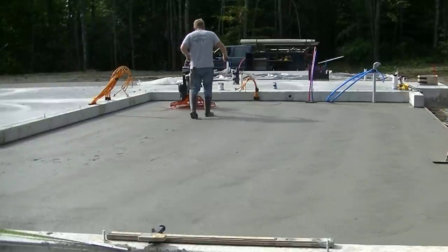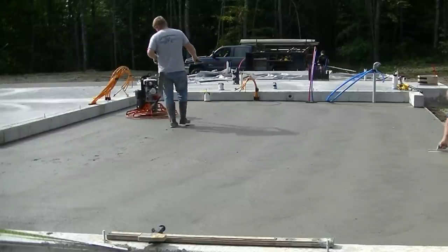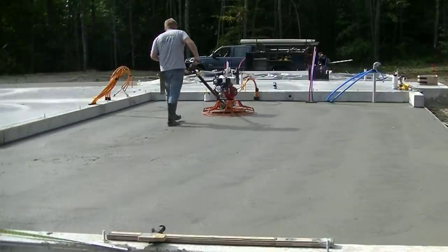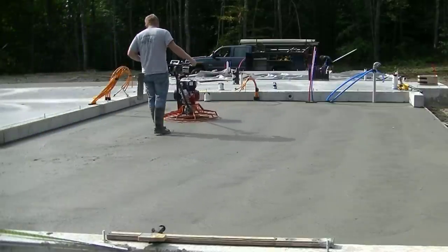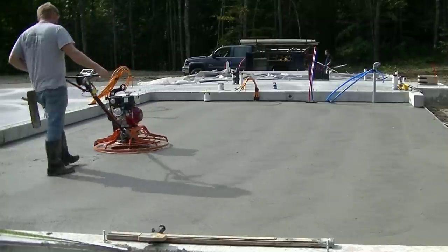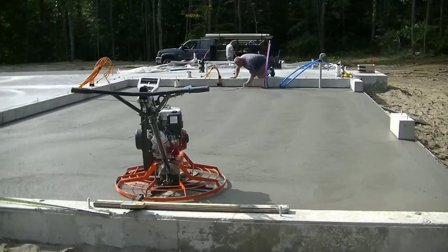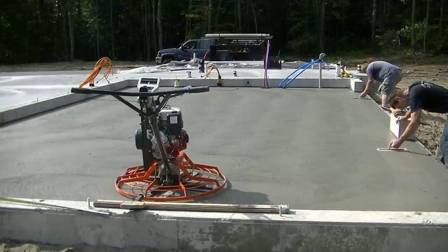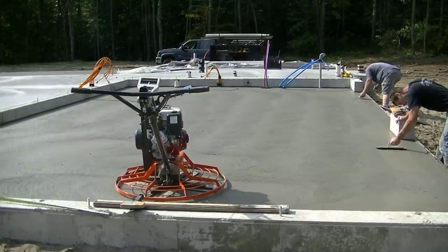This is the first floor we've used this power trowel on. I have another MBW power trowel — the slightly smaller version, still 36 inch but with a smaller motor. This one's got the big motor, it's got the quick pitch handle on it, it's the high torque — it really spins up fast, which is what we like. We like high RPM when we power trowel concrete.